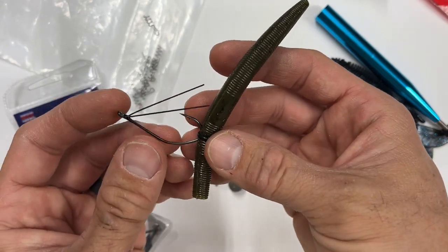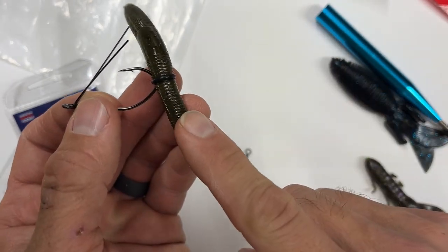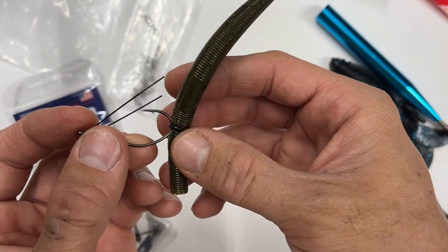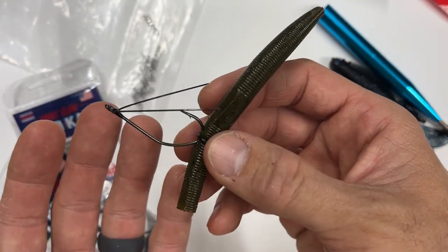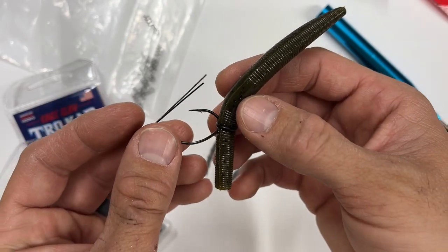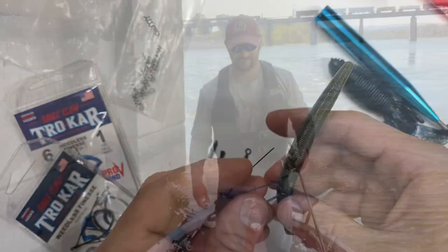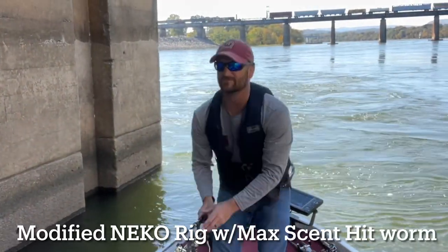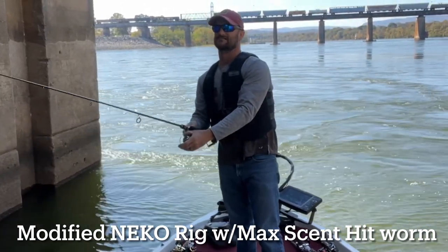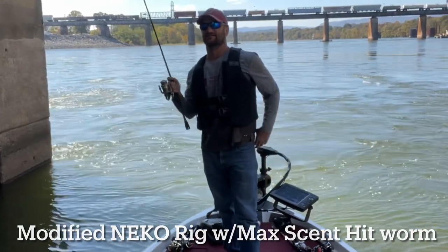It's really snag resistant and does very well. The problem is you can't insert a lot of weight in here, so you're limited on the depth you can fish, or you just have to wait a long time for it to sink. So I modified it. Take notice of the current behind me — the traditional Neko rig would have never made it to the bottom here, so I had to add some weight in order to fish it effectively.